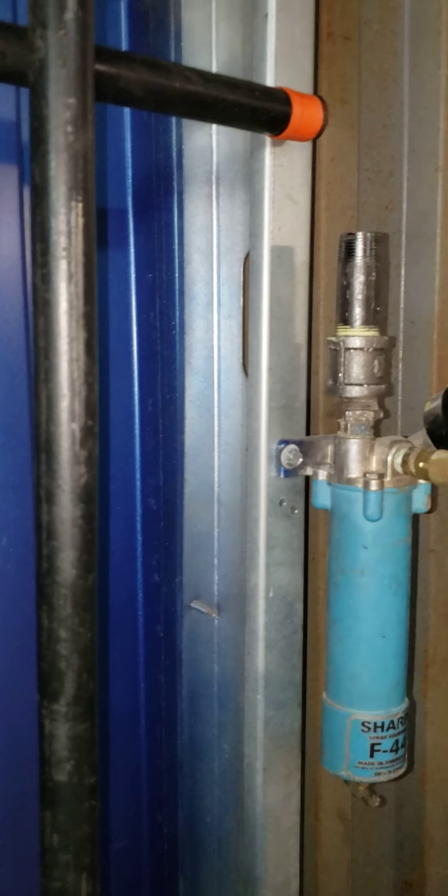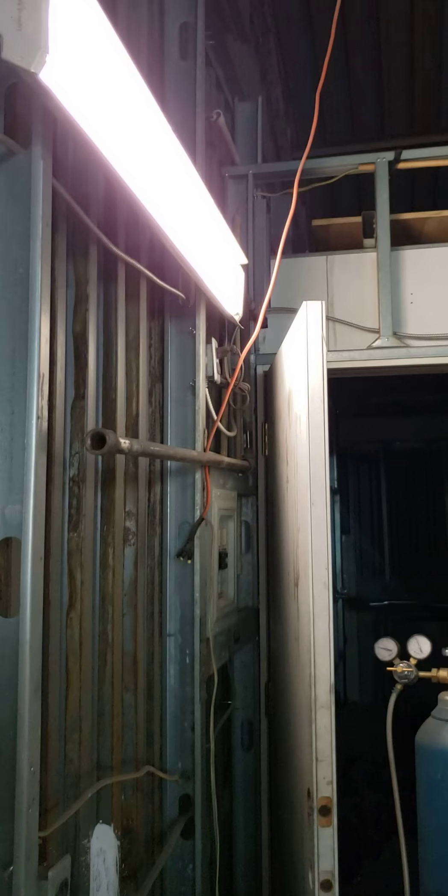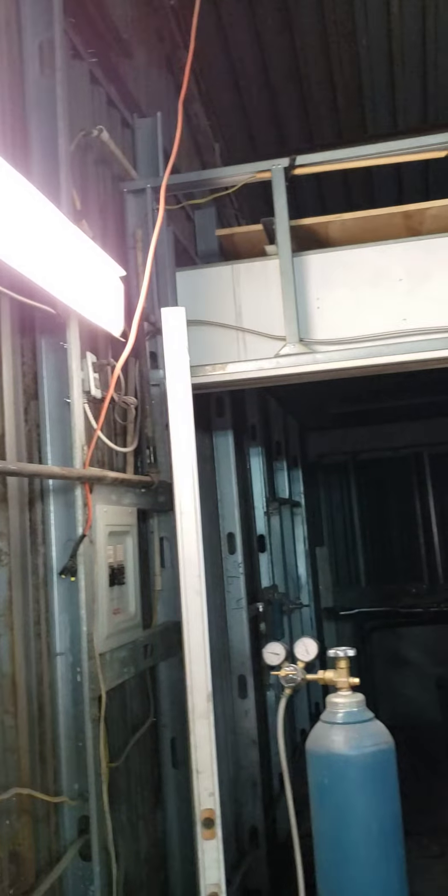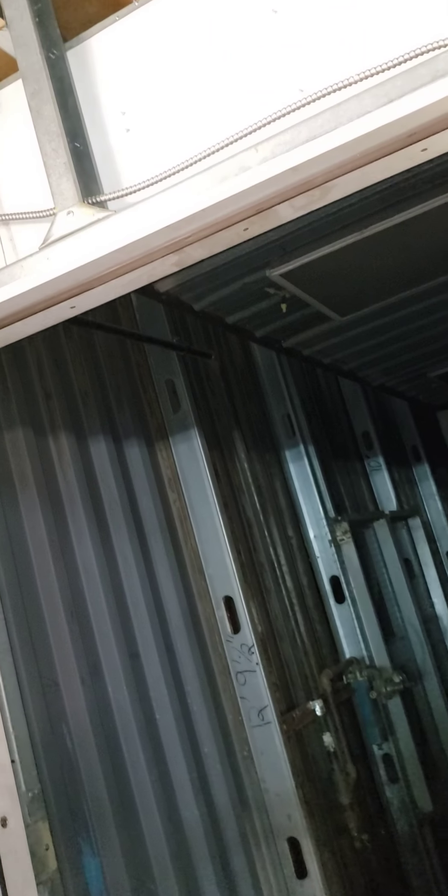Right here is where the line comes in from the air compressor. It went up and over into this — I had this water trap here and a bunch of loops to kind of help catch some of the water and drains, and then it went over to that line which goes right up to the wall, then up above the door and through the wall over into the paint booth. There's a black pipe up there that goes down right to where that little water trap is and filter.